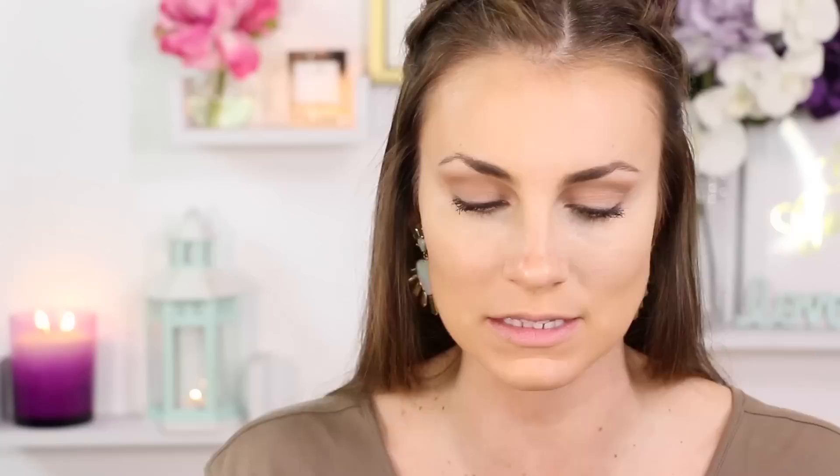I'm using the Laura Mercier Secret Brightening Powder. I take the tip of my Beauty Blender, dab it into the loose powder, knock off any excess, and just pop it under my eyes. I press it right into my highlight to get a really gorgeous airbrushed finish under my eyes. It sets everything in place and looks so flawless.